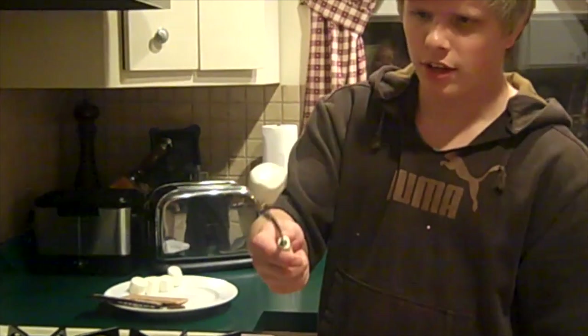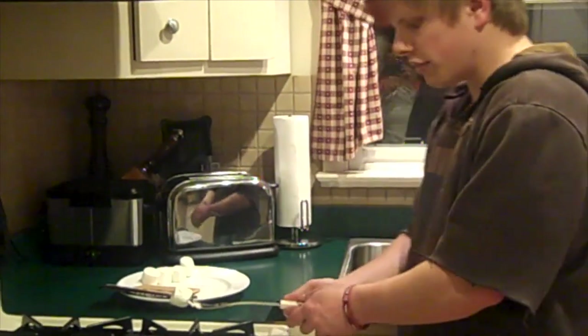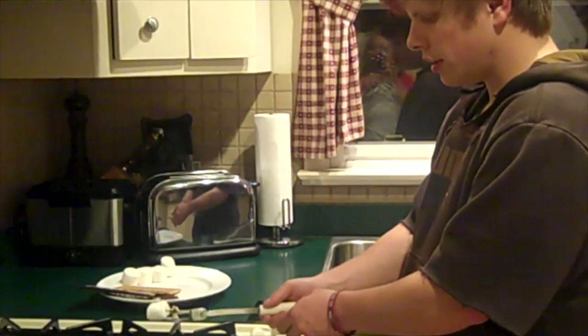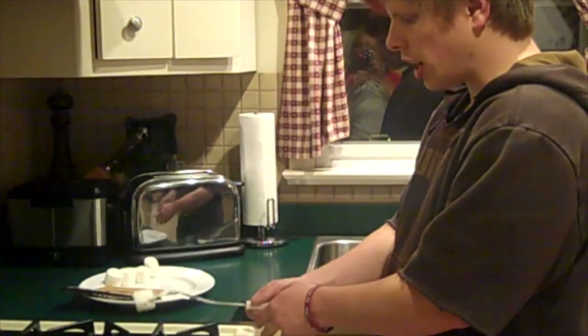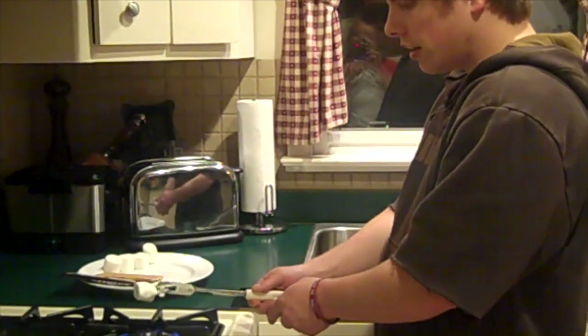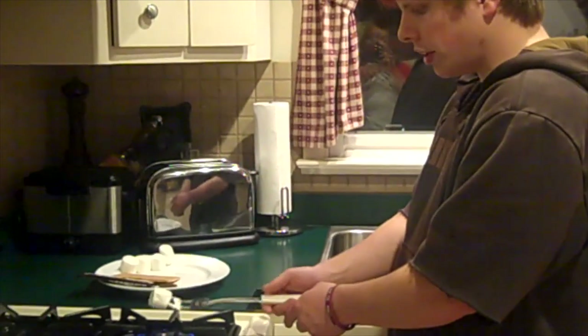You're just going to stick your marshmallow on and hold it over the flame, over the center, and just turn. Just keep turning and you'll start to get a nice golden brown. If it lights on fire every now and then, you blow it out — it won't be a big deal. A little burnt flavor is good.